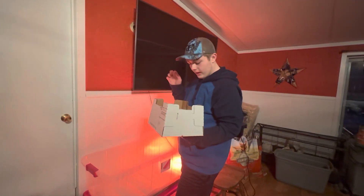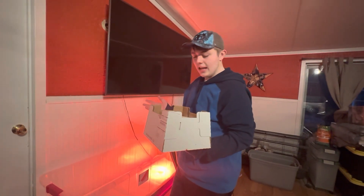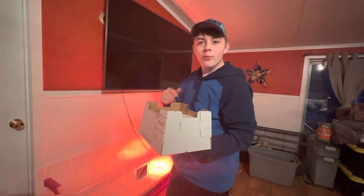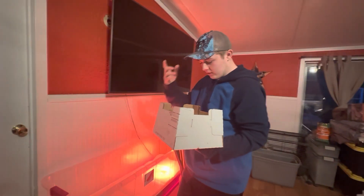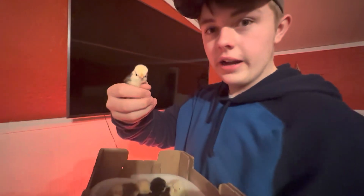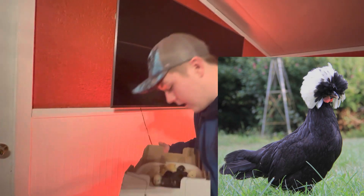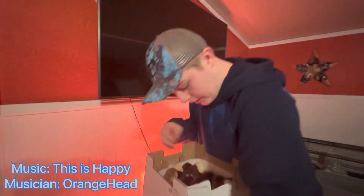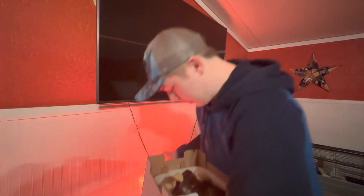Alright everybody, I've got my chicks and I'll name off a couple as I put them in. I honestly don't know some of these. I know what I got in the mail, but some of these look really cool and I don't know what they're going to look like as adults. Like, this is a Polish — which is going to look like a Polish, I'll pop up an image. Let me grab the rest of the Polish. I'm guessing these are all similar color-wise. That's three of them.